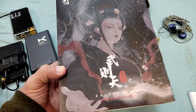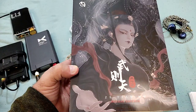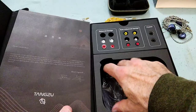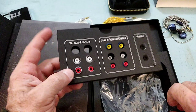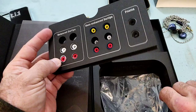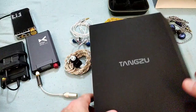Let me go through the box first. The usual TangZu presentation — these nice drawings. TangZu in that department needs no correction, they're doing everything properly. You remove the sleeve and open it up book-style. Inside we have the paperwork, and underneath the IEMs there's an array of tips — balanced large size, bass-enhanced ones with a wider nozzle, narrower ones, and some foam tips that look medium-sized.